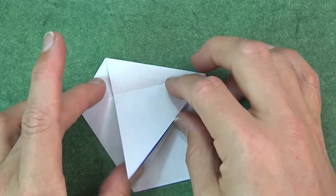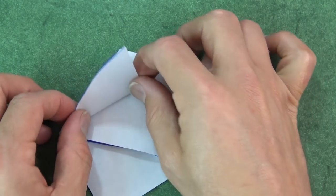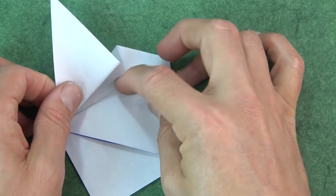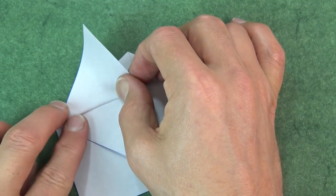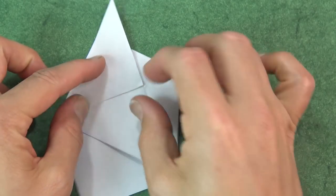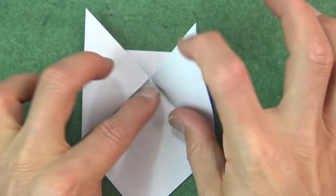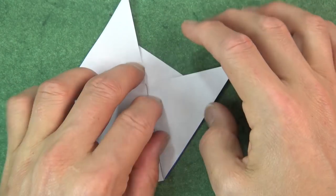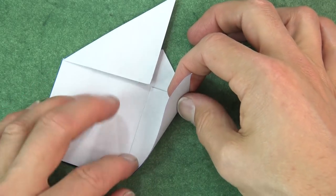And unfold. Bring this flap on top. And now fold this flap up, aligning the fold with this edge. And now fold this flap so that this edge aligns with this edge.